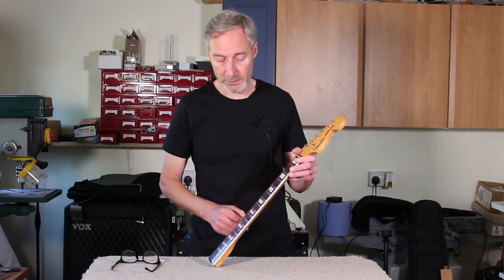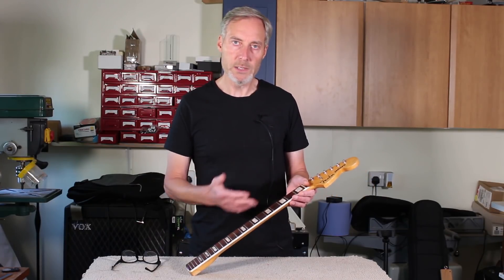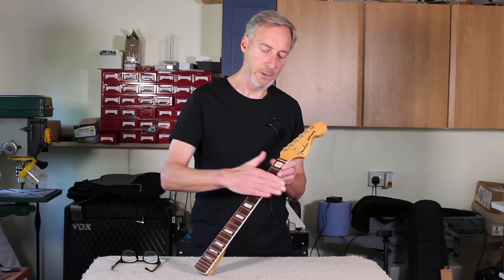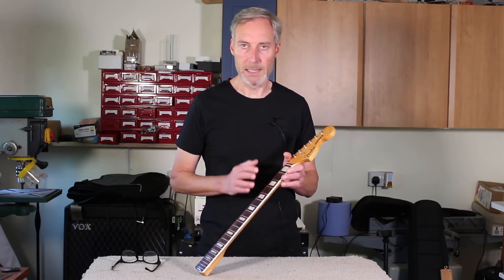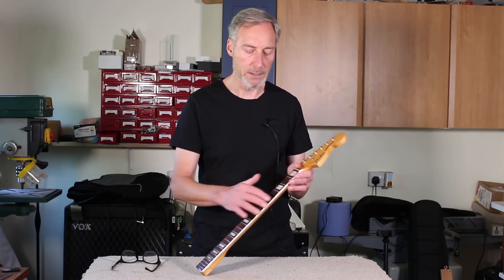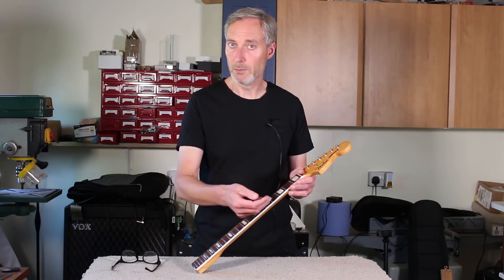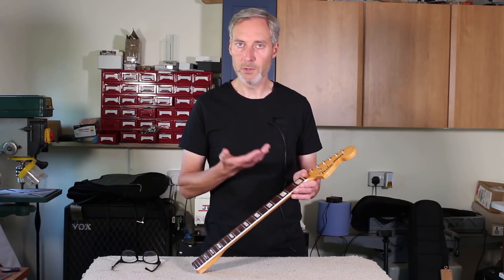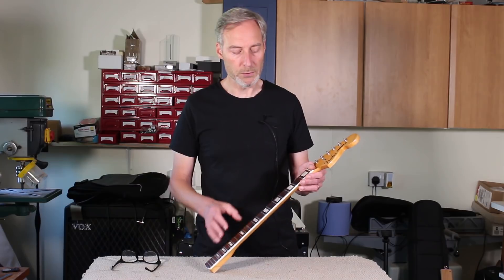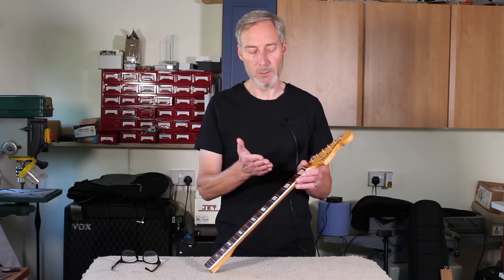I'm now ready to re-fret this Jaguar, but there's one important consideration to think about first. When this guitar was made in the mid-60s, unusually Fender drove their frets in from the side - they were pulled in. Frets are almost universally now driven in from the top, but Fender had this unusual technique of driving in from the side. So the best way to take frets out on a Fender of this age is to take them out the way they came in. If you take them out through the top, there's a possibility of chipping out bits of the fretboard, because the tang hasn't broken through the wood when it was first inserted.